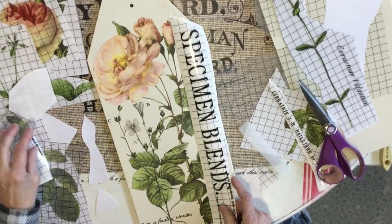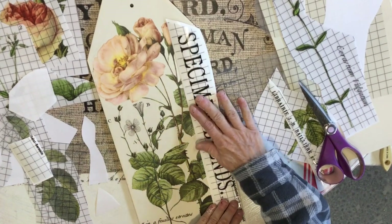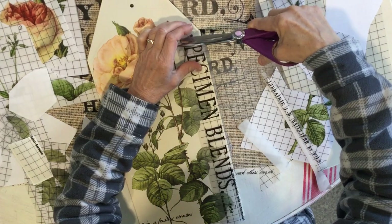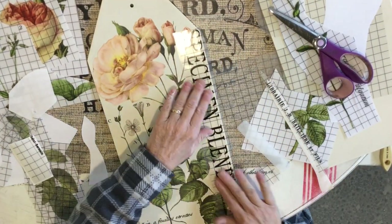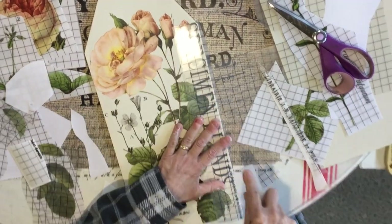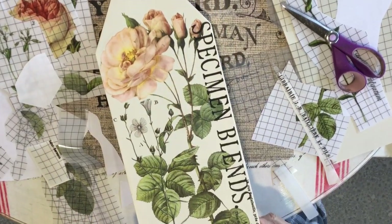This is from another transfer — I wanted to add some fun words that matched, so I thought 'Specimen Blends' would be cute. I usually staple my excess pieces together, so I need to make sure I remove the staple before I rub so I don't damage the transfer.